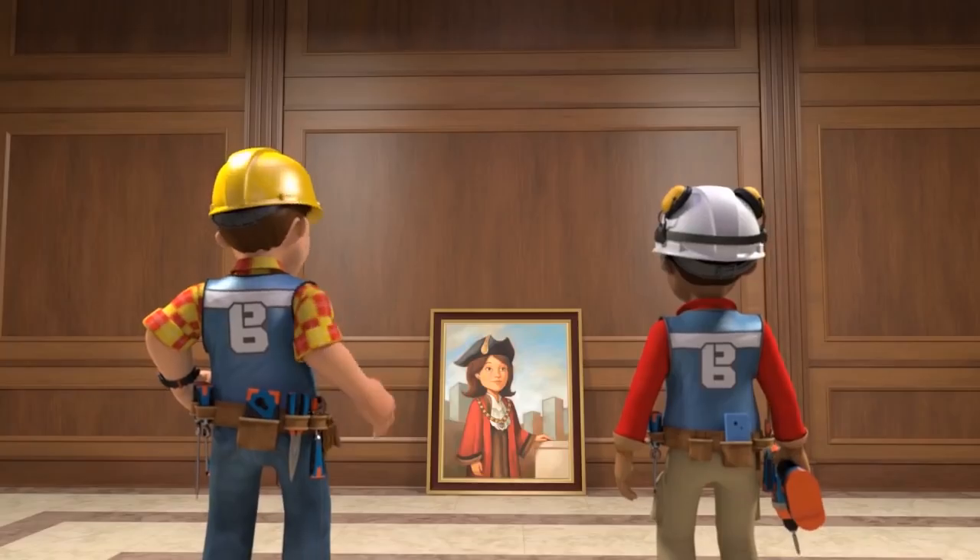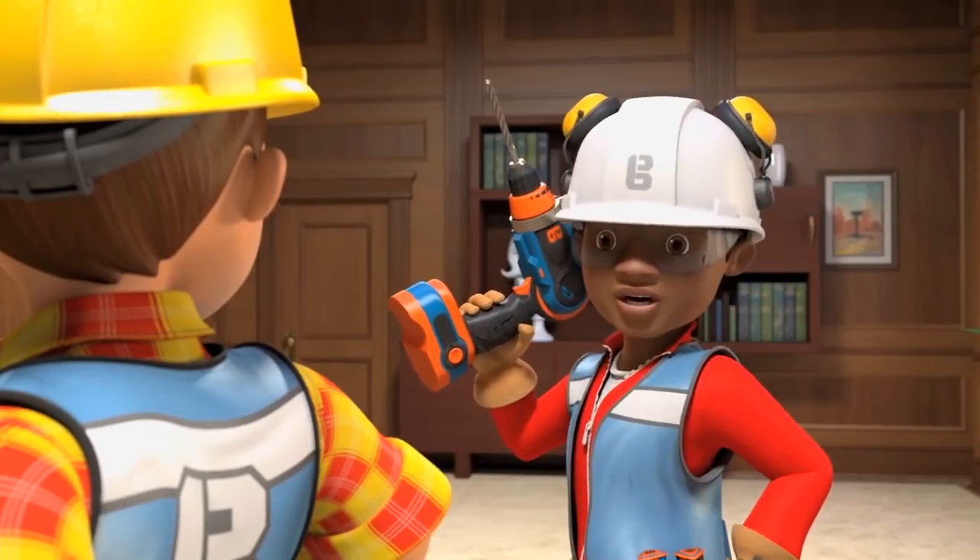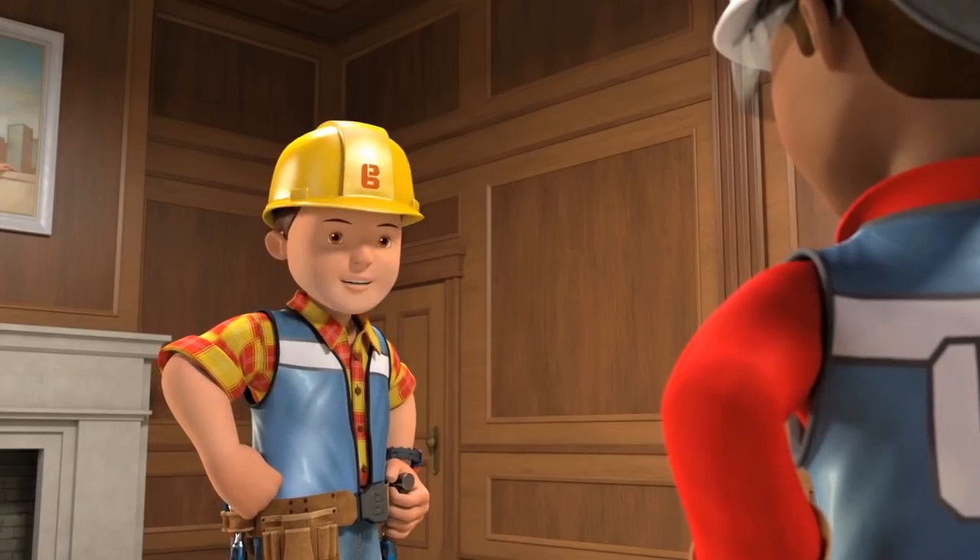Are you sure you're okay hanging this one up on your own? Yep. I've learned from the best. I know what I'm doing now, Bob. Great. Then I'll leave you to it.